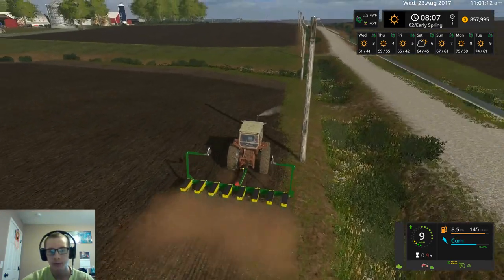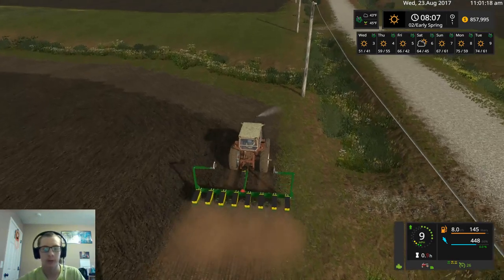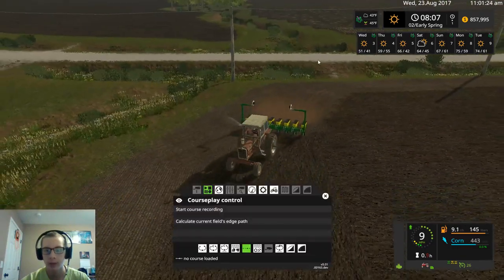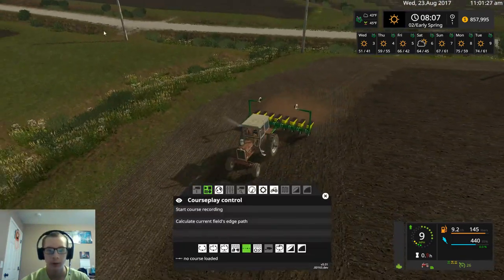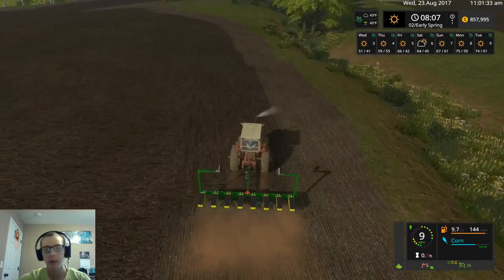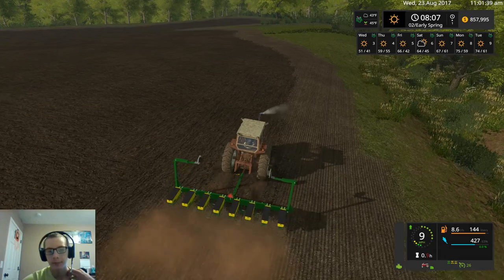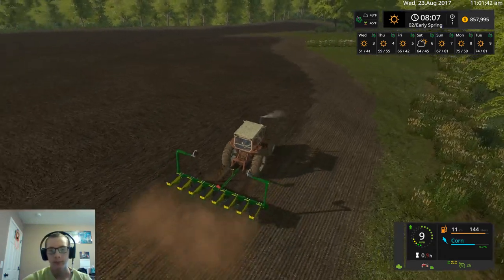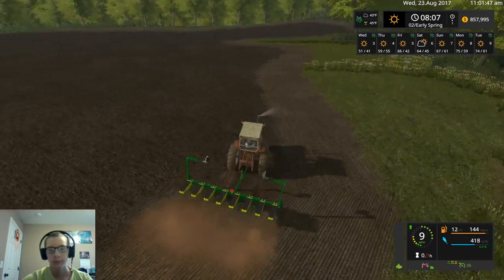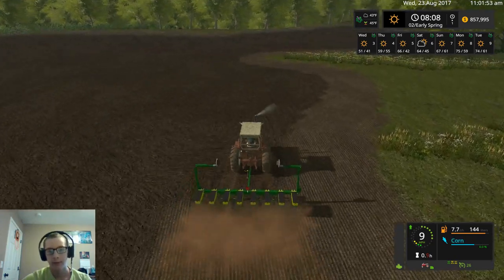A few trips back and forth to the farm with this planter, but the good thing is we can just sneak through field 27 to go get seed. We can just go out that approach there, come in that one, and drive along the grass there — a little bit into the field, but it makes it quicker to get up there for seed. We should be able to plant a fair amount before we have to refill.